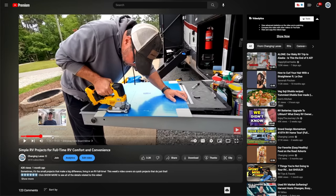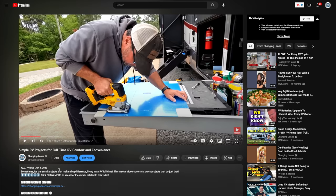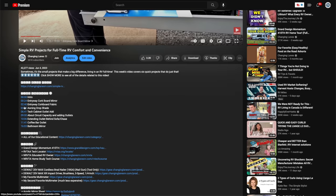Per usual with this type of video, I'm gonna cover a lot of information. If you wanna skip past some of the details and just get to the install, there'll be chapter markers down below, so feel free to use those and skip around as you like.